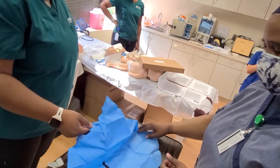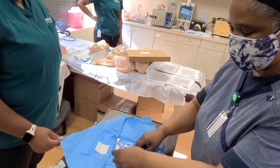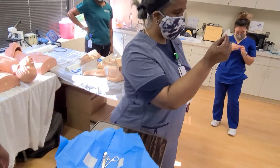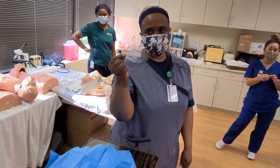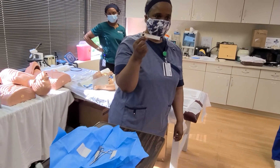And there we have our instruments. You can see the sterilization indicator — it's black — so that means my instruments received enough sterilization.